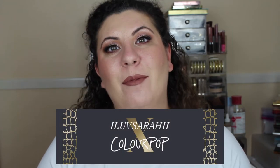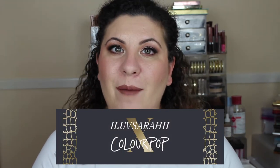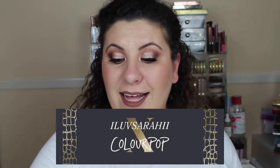What's up everybody and welcome back to my channel. In this video I'm going to be reviewing Karen's collaboration with Colourpop, the I Love Sarah He collection.